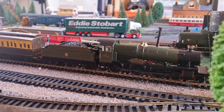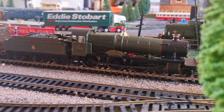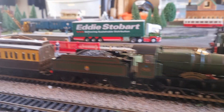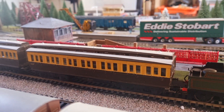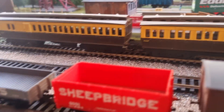Hi guys and welcome to the first video of 2023 on the My Hornby Hobby YouTube channel. I hope you guys enjoyed your new year. It's Alfie - he wanted the Manor class pulling some coaches, and I think it seemed fitting to run these two. I still don't know what they're called, but I believe - correct me if I'm wrong - they're GWR coaches.